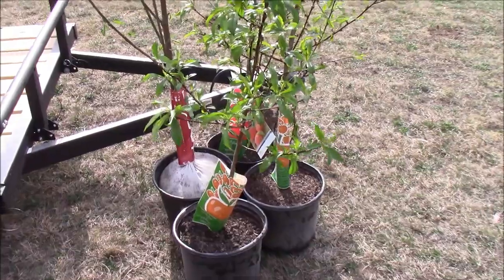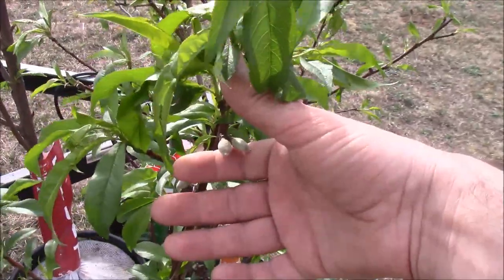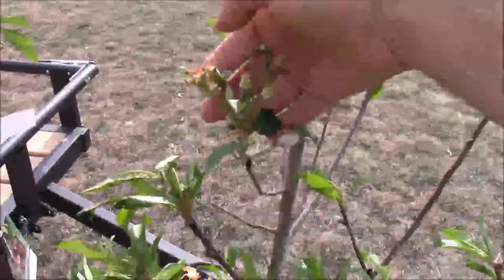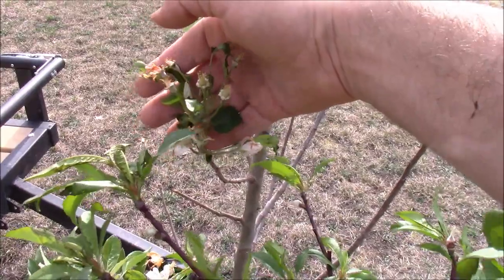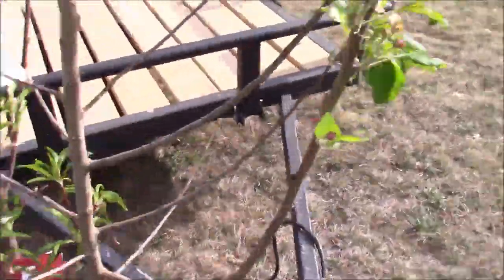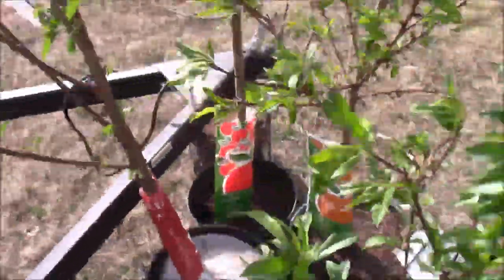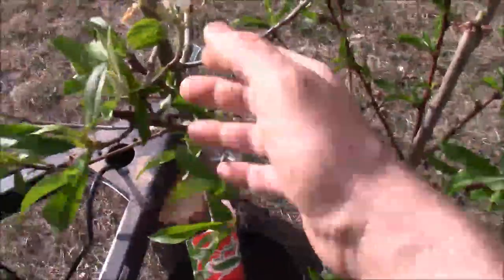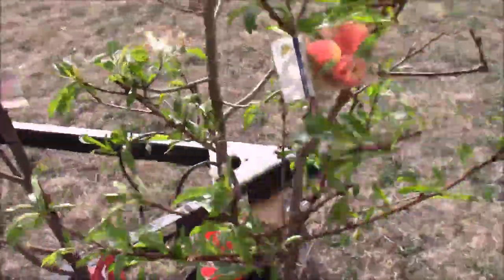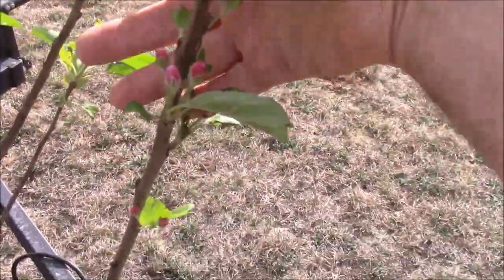I got some fruit trees on sale and there's actually peaches growing on this one. The peach trees and apples had a lot of blossoms but they got ripped up bad on the trailer on the way here. There are some new blossoms though — it's windy — so it might still have fruit. The peach is still fruiting and blossoming too.